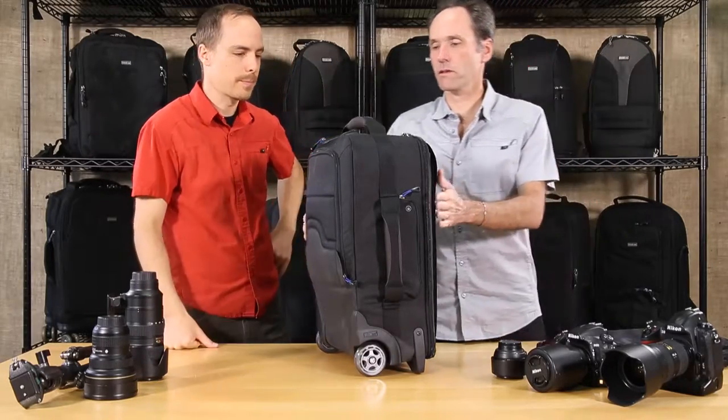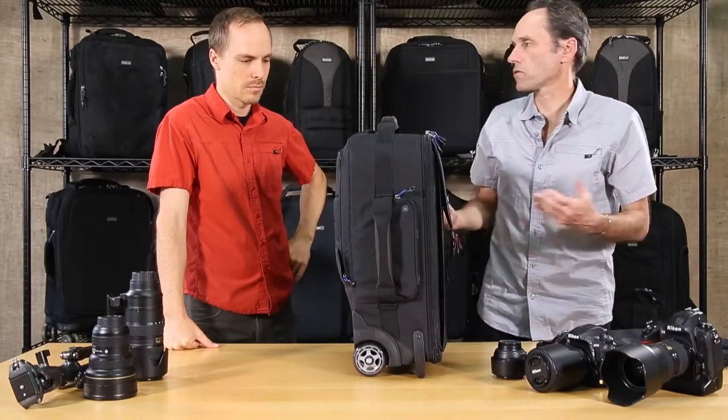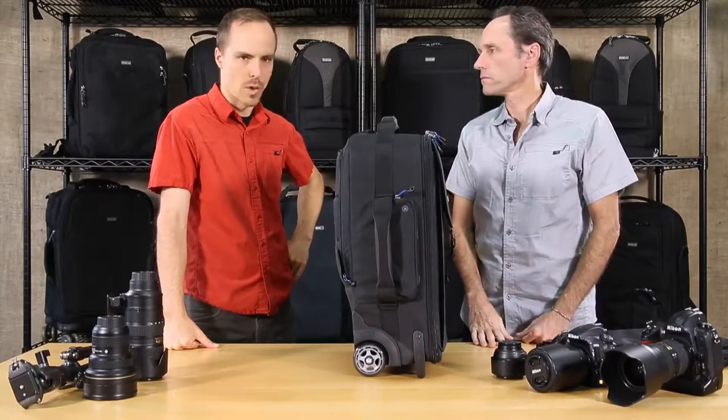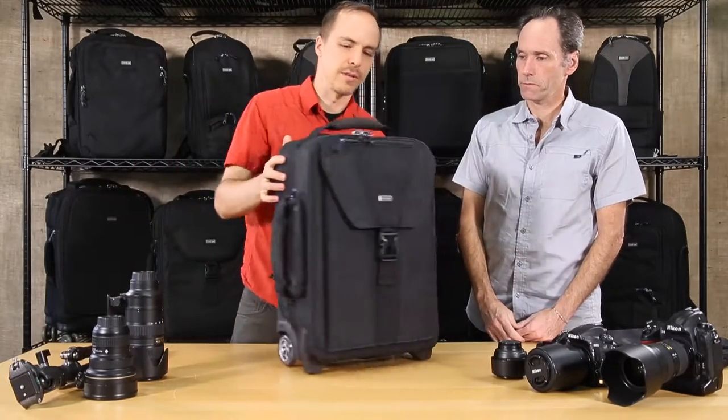You can see the profile of it is still pretty narrow, so it's still carry-on size. There shouldn't be any problem in terms of getting it on the plane. One of the other benefits is on the front.